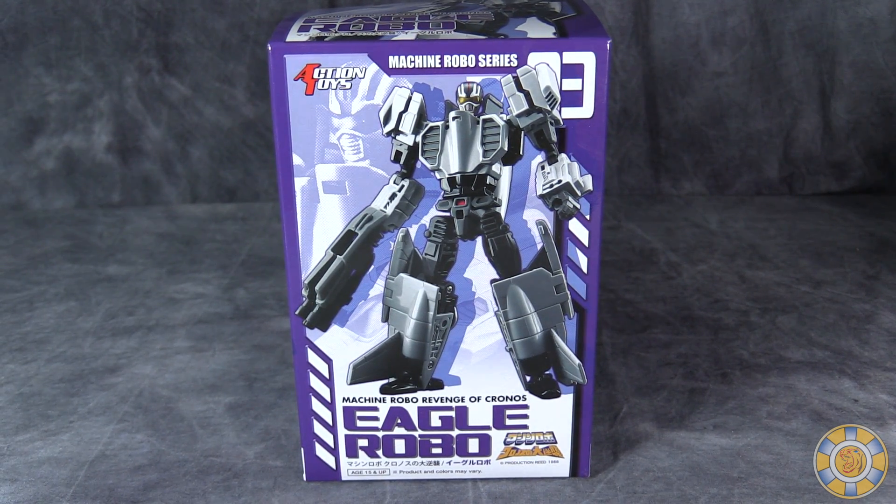What's going on gang? Vault Matrix here, and today we are taking a look at Machine Robo Series number three, Eagle Robo.